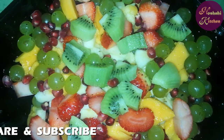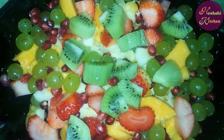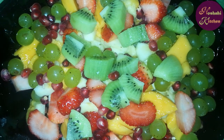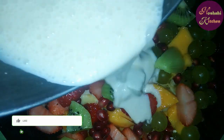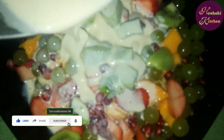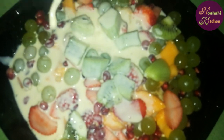In the name of Allah, the fruits are completely cut. Now we have fresh cream, sugar, black pepper, salt, and orange juice. This is so creamy and juicy. It will be very sweet.